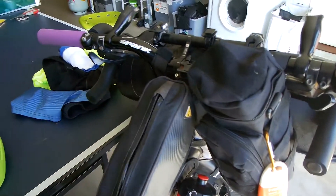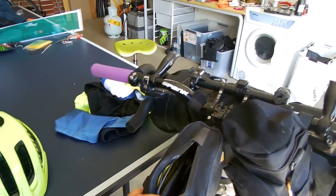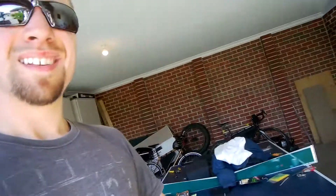Next up is the Topeak top tube bag here. This is where I keep all my electronics — power banks, camera batteries, head torch, all that kind of stuff. It's nice and quick and easy to get at, because you don't want to be fumbling around looking for camera batteries while you're riding. It's nice to be able to just swap them out really quick and continue on.